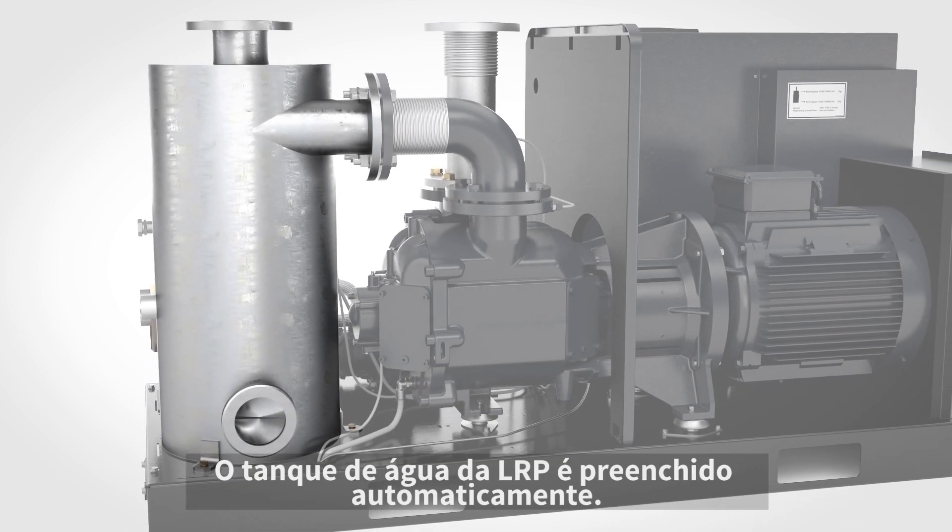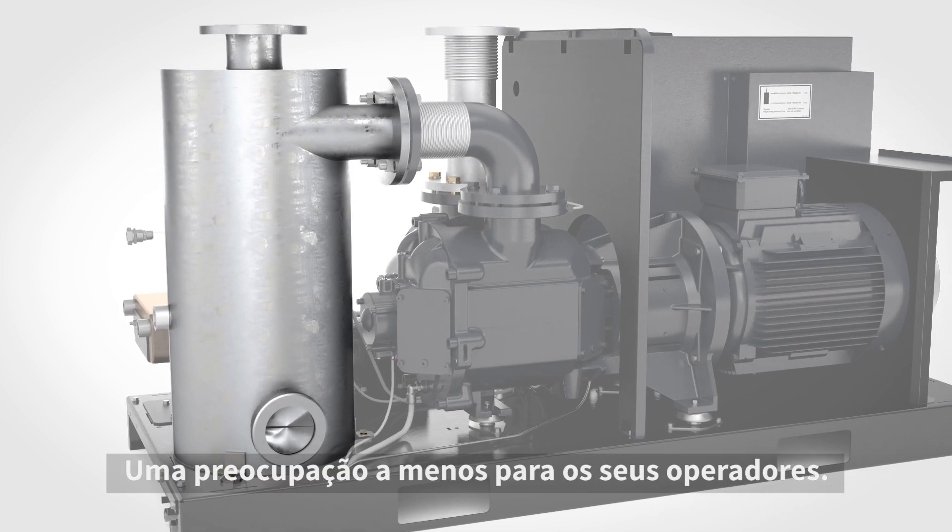The water in the LRP's vessel is topped up automatically — one less worry for your operators.